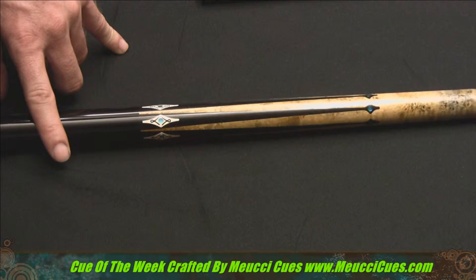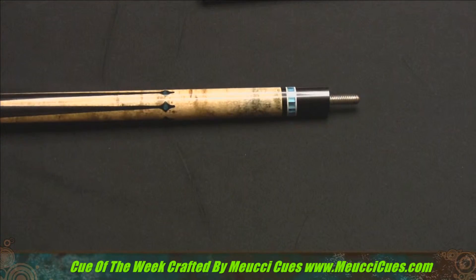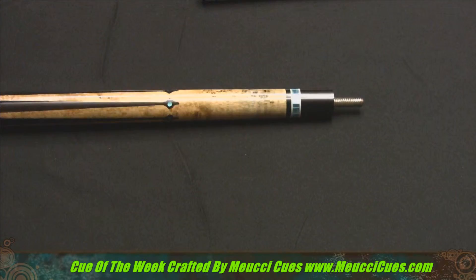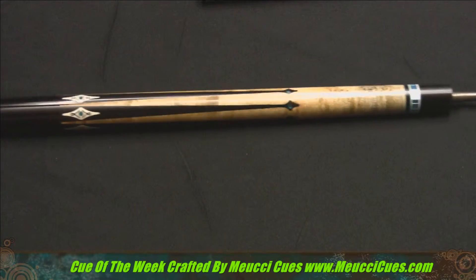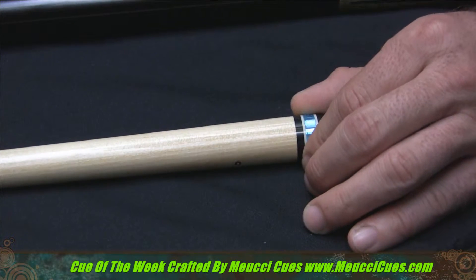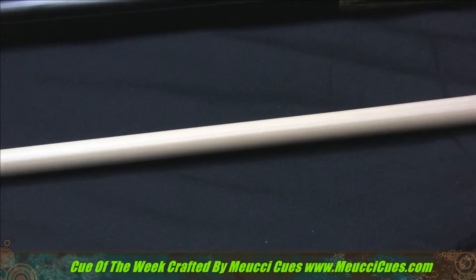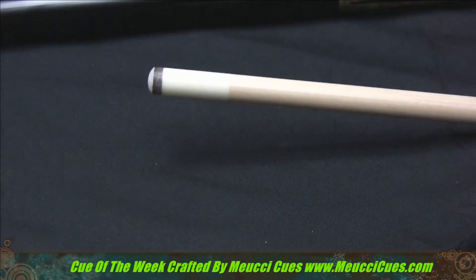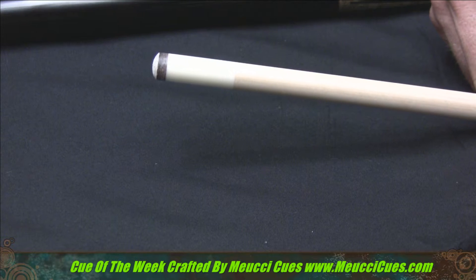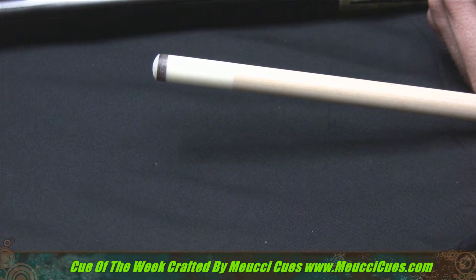This cue is $625 at MucciCues.com. You can also see the really nice work at the end there. Great shooter and super straight. And we'll go over to the shaft of the cue. You will get a Mucci black dot shaft with just 35 layers of laminated hard rock maple. This cue is straight as an arrow. Check out that pro taper. And of course at the end we have the double strength polycarbonate ferrule with the Lepro medium tip.